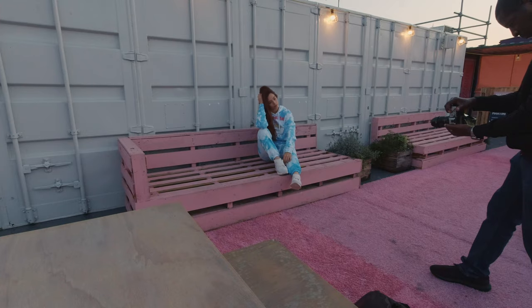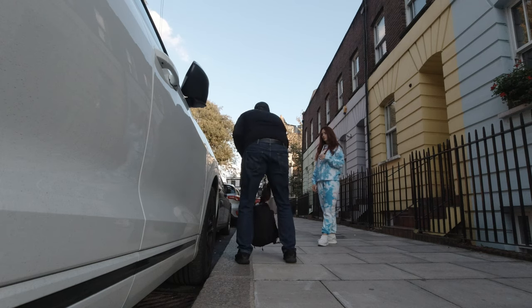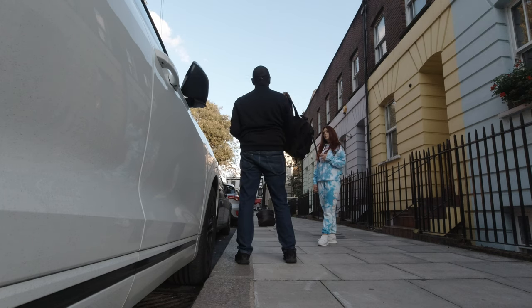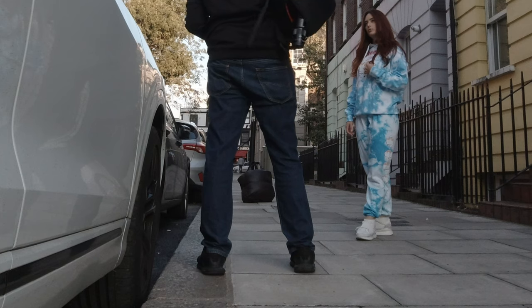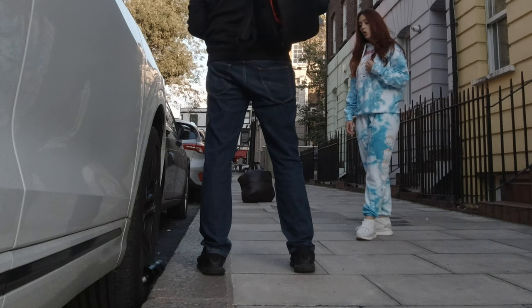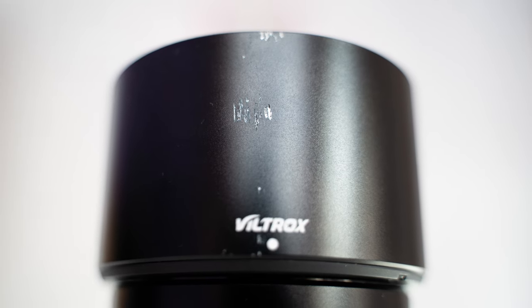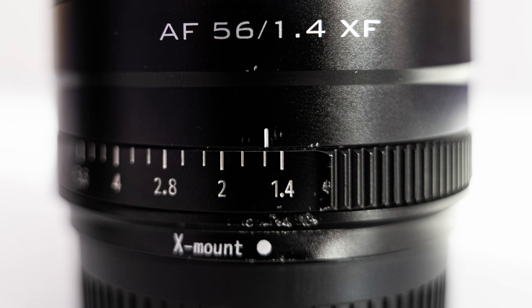A quick note on durability: watch this clip — I changed the lens, put it in the bag, forgot to zip up the bag, and the model picked up the bag and the lens hit the floor. I thought the lens was finished, but luckily it works fine apart from a little superficial damage on the lens hood and aperture ring. Maybe I've been lucky, but it's a thumbs up for durability.